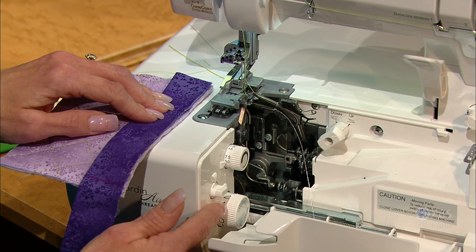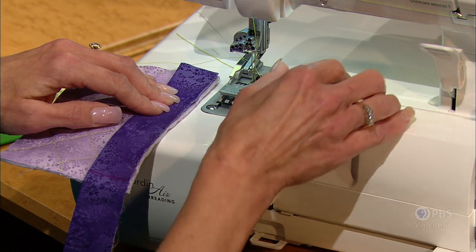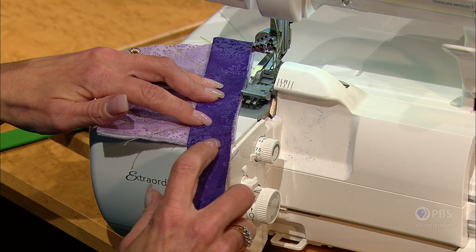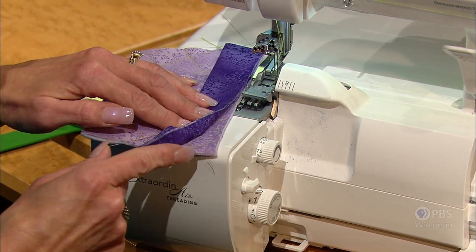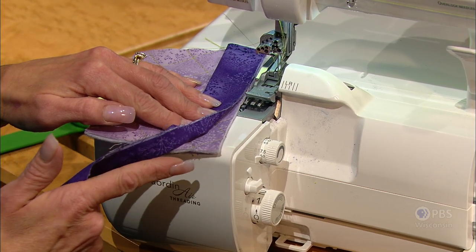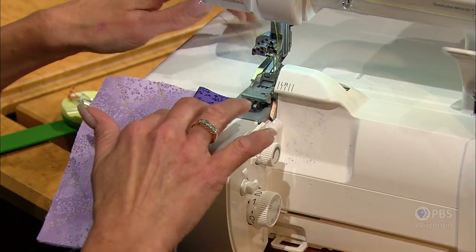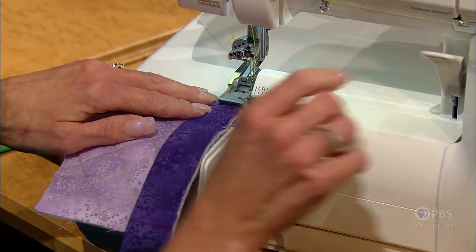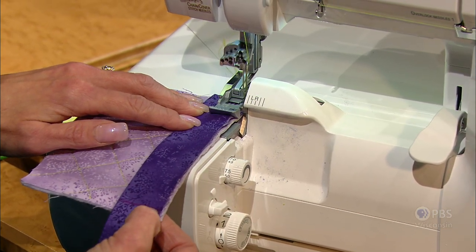Our stitch length will be set between 2½ and 3, giving ample coverage for the fusible thread. On the binding strip itself, there's a line drawn a quarter of an inch from the final horizontal edge of our fabric. When we stitch, you want to look down where the needles are going to be penetrating the fabric, and you want the needles to stop stitching right at that point.